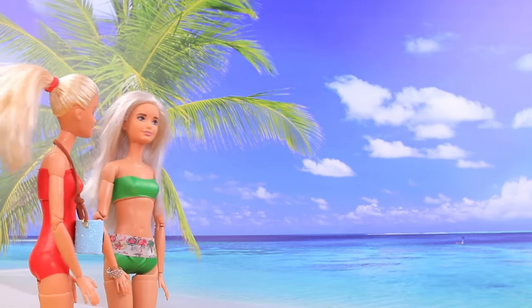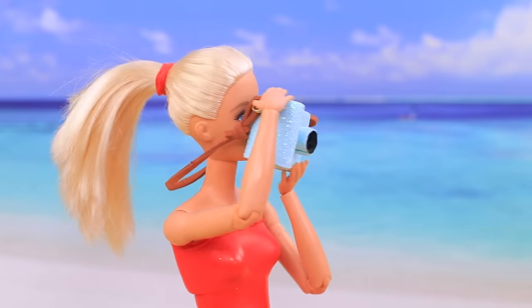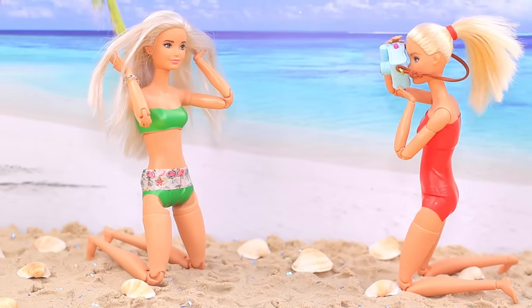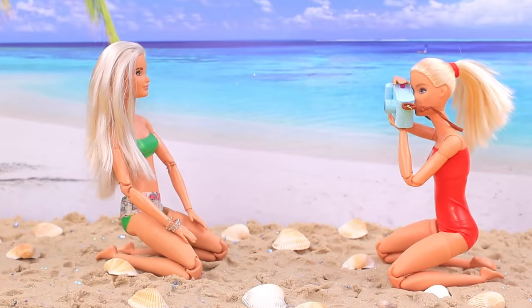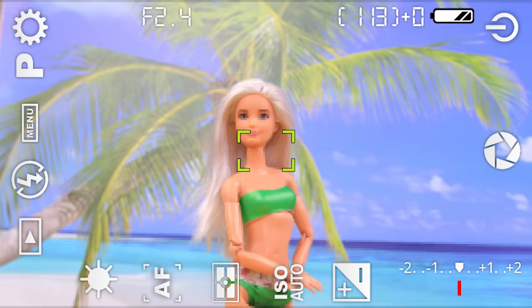Barbie and Julie decided to have a photo shoot on a beach! These palm trees and the clear sky — the light is what any photographer dreams about! Take a pic of me lying! Or standing! And so seashells are in the shot, and more sand! Barbie, trust the professionals! The pics are great — they can't turn out bad when I have this camera!